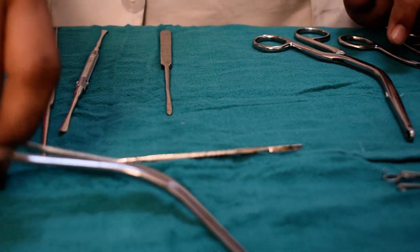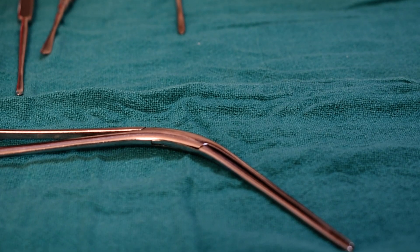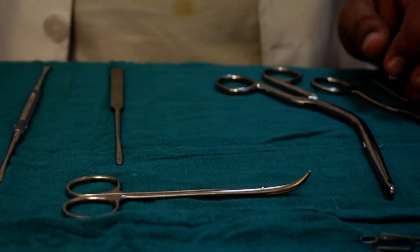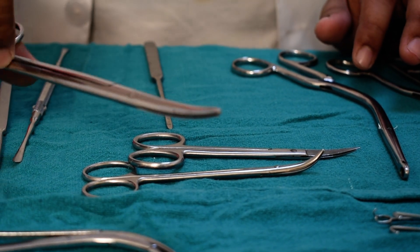This is the packing forcep. This is the thumb forcep used in suturing the flaps. These are scissors used in nasal surgeries — this is a scissor, and this is also a scissor.